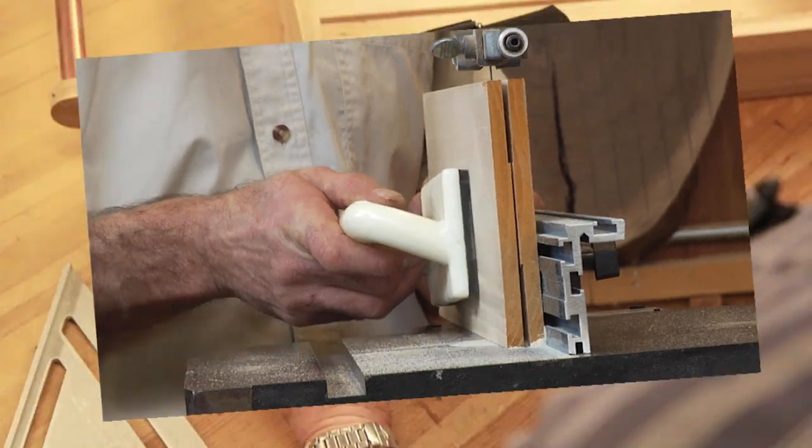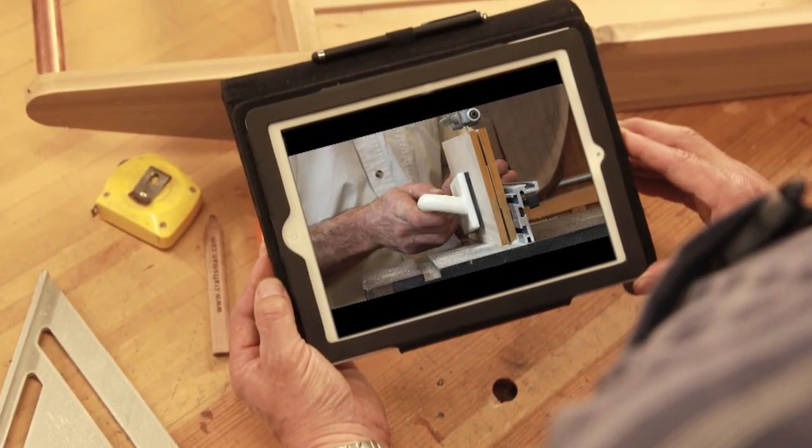Then you'll be ready to join the thousands of other passionate woodworkers out there who are stepping up their game with us every day here at Woodworkers Guild of America. We'll see you in the shop.